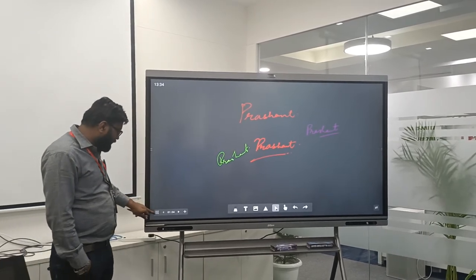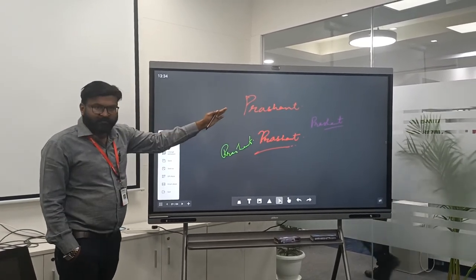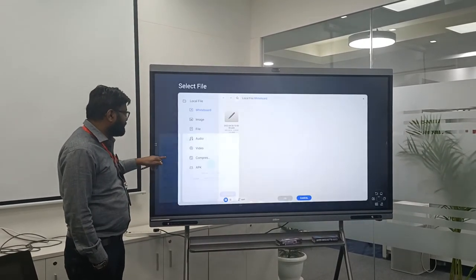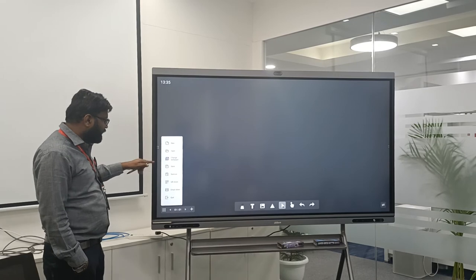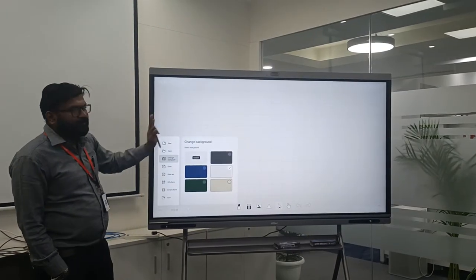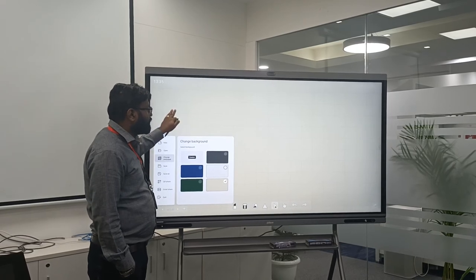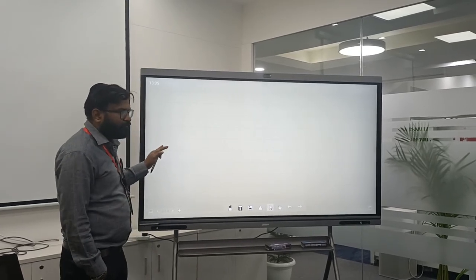For more menu options, we select this option and have other options available. If you want a new slide, we select it and automatically get a new slide. We can save this slide, open previous slides, and change wallpapers. Currently my background is black; I can go with white, blue, green, or a pale light background as well. This way I can use it as a smart interactive whiteboard.